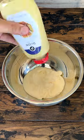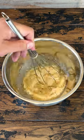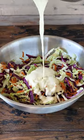For the dressing, combine mayonnaise, Dijon mustard, apple cider vinegar, sugar, salt, pepper, and garlic. Give that a good mix and toss together with the cabbage and carrots.